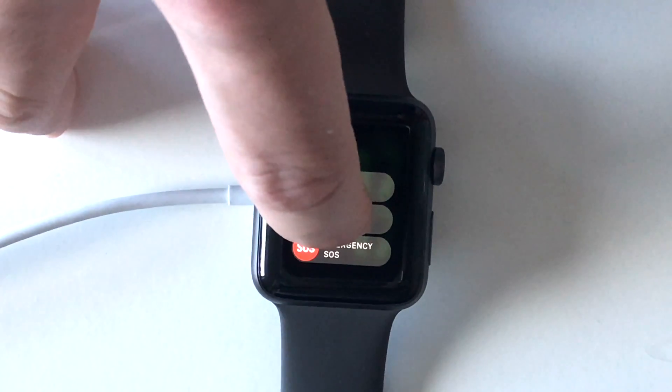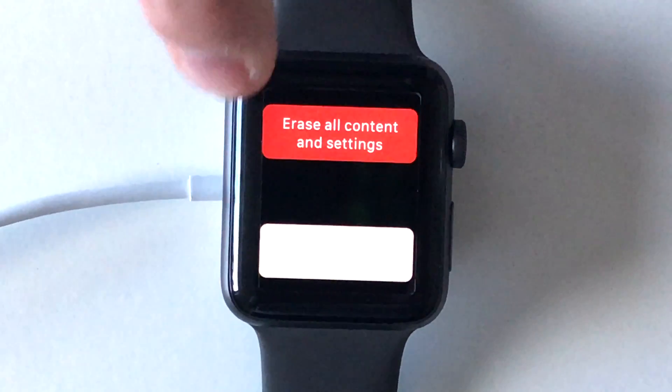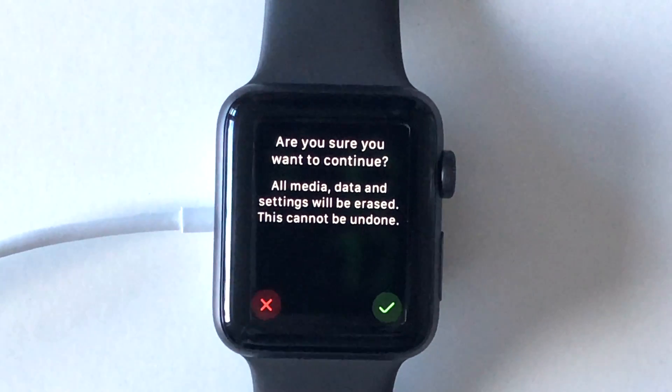From here you'll want to force touch — you'll notice all the icons get smaller — and then swipe up. You'll see the button for erase all content and settings. Go ahead and press that. When asked if you're sure you want to continue, click the tick to confirm.